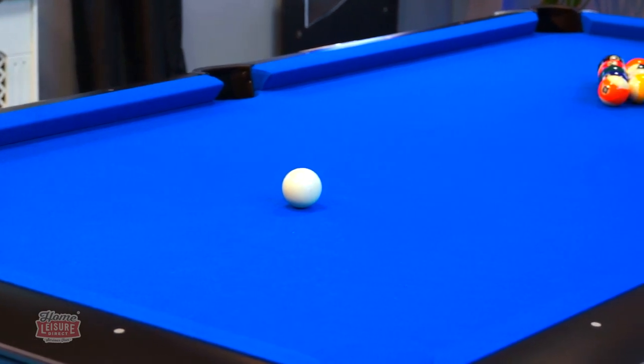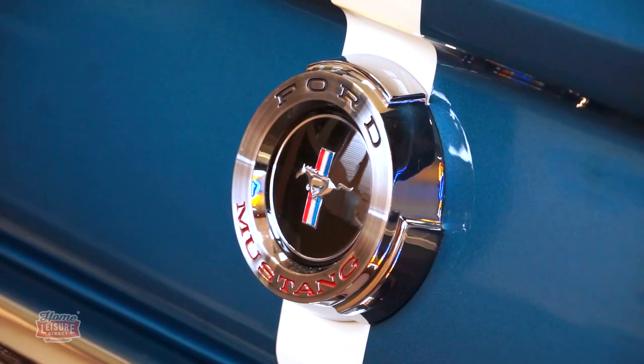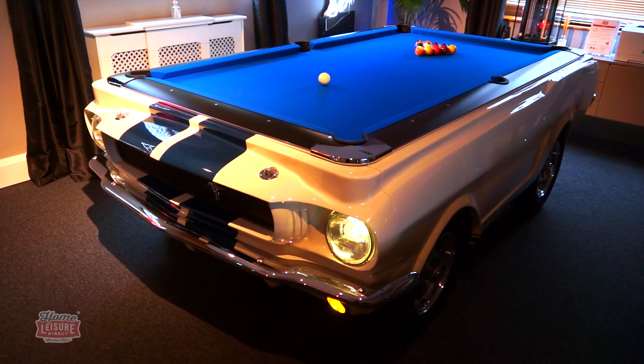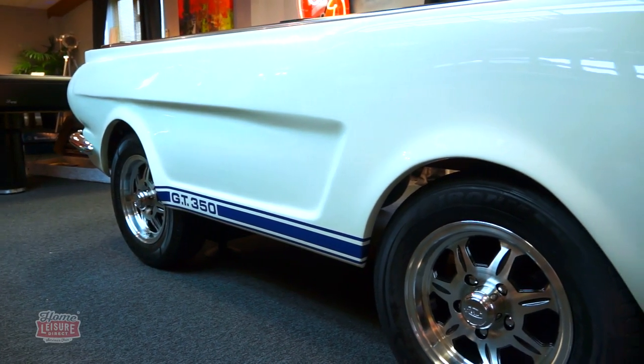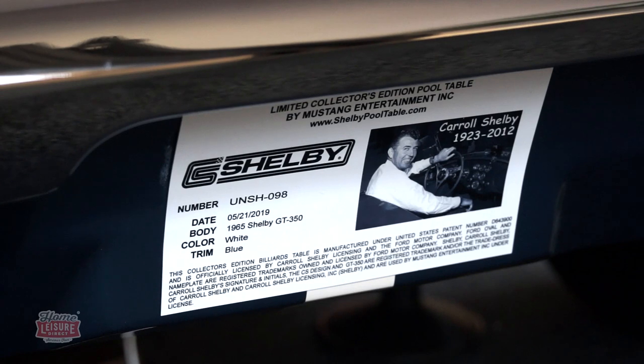As you might be able to tell, Carpool Tables and especially the Shelby GT350 truly are one-of-a-kind collector's items, destined to become priceless pieces in the years to come, and sure to generate an awestruck reaction from all who see it. You can even check out the extremely limited Signature Edition, limited to only 50 worldwide, which includes documentation signed by the car's original designer, Carroll Shelby.